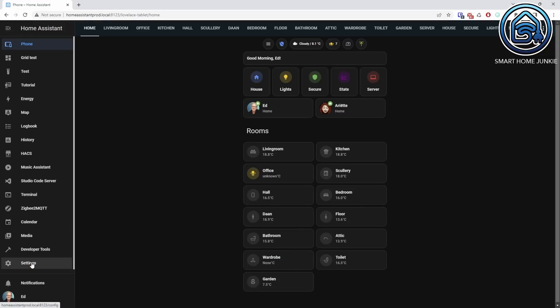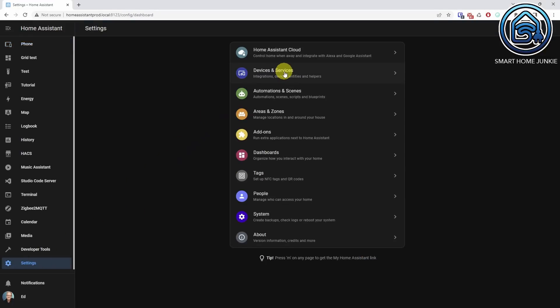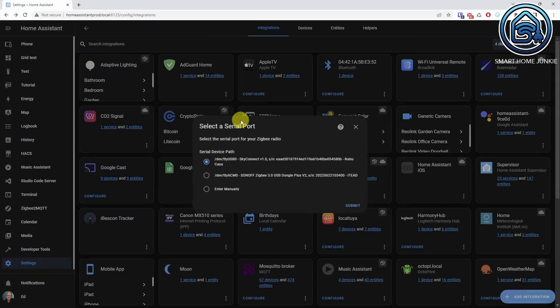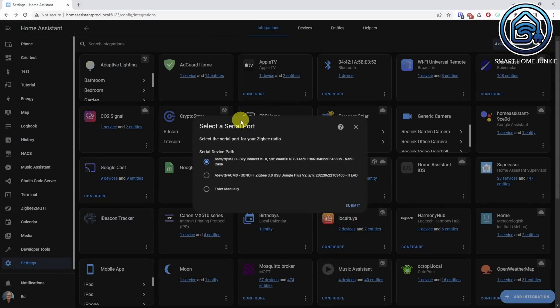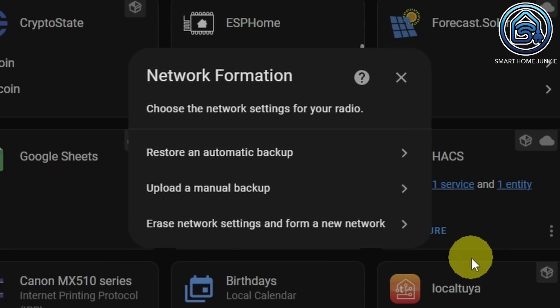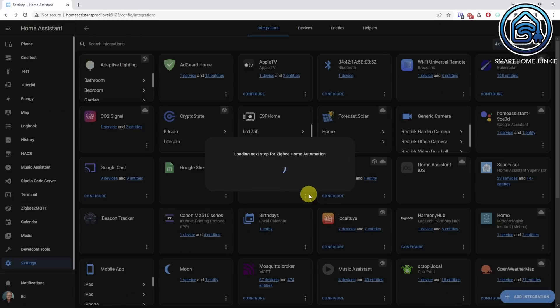Go to Settings > Devices & Services, click Add Integration, and search for ZHA. Click Zigbee Home Automation, select the SkyConnect at the Serial Device part, and click Submit. Now you can choose to either restore a backup or start from scratch. We are going to set up a new network — click on Erase Network Settings and form a new network.